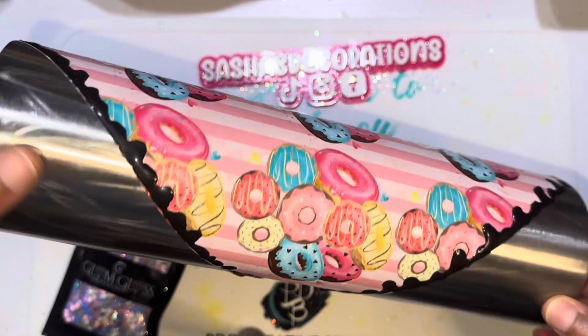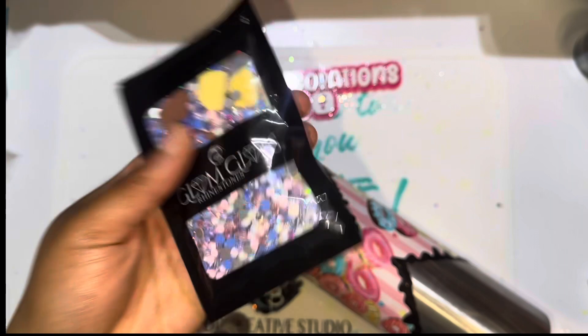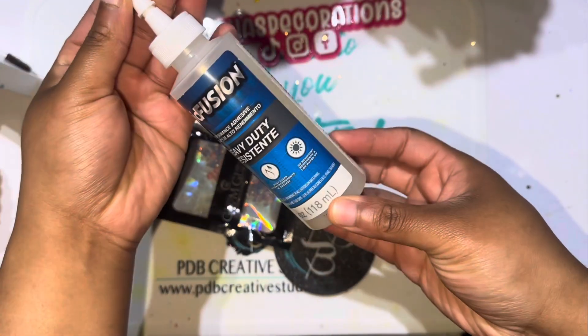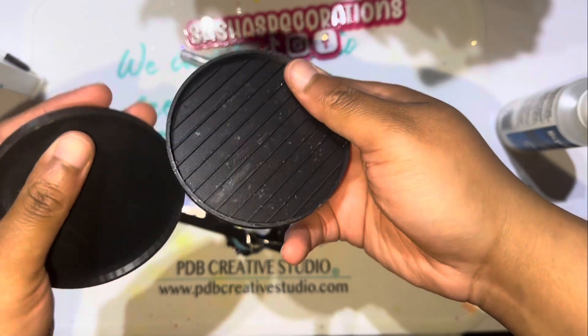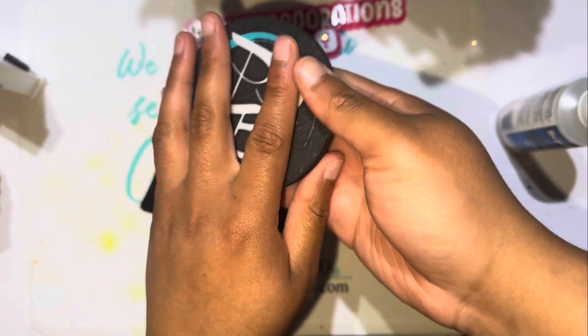After that dried, I epoxied it twice, and then I'm going to go in with the cotton candy rhinestone pack that came in the art box. I epoxied the cup to make sure the vinyl and everything was sealed and that the rhinestones will also have something else to adhere to.